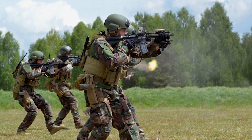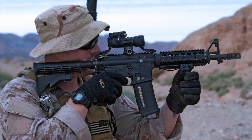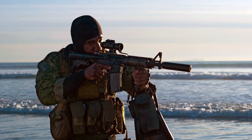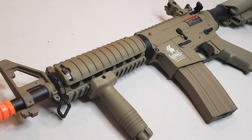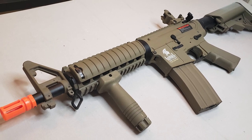Welcome everyone. Could this Mark 18 Mado be the new best budget airsoft gun out there? It's got a lot of great things going for it, including the price. We're going to go over every inch of it to explain why we think the answer could be yes.